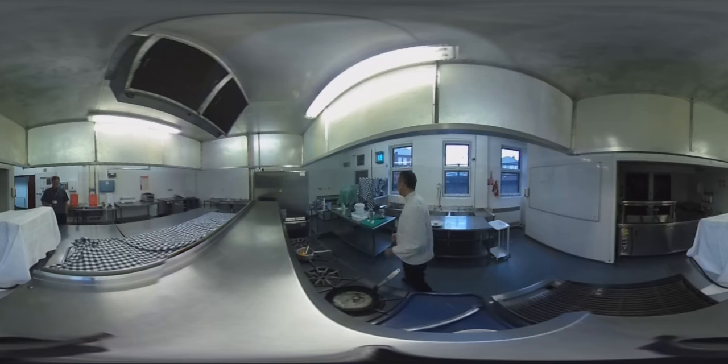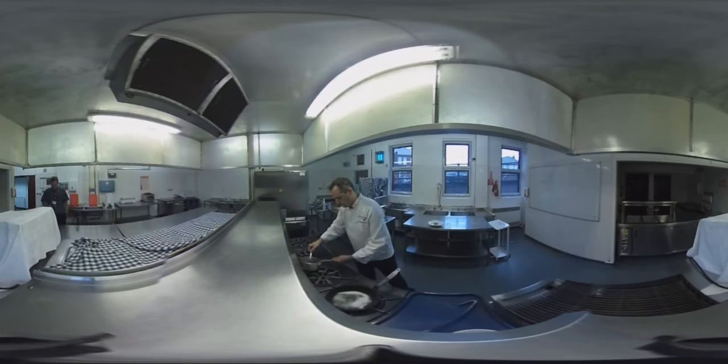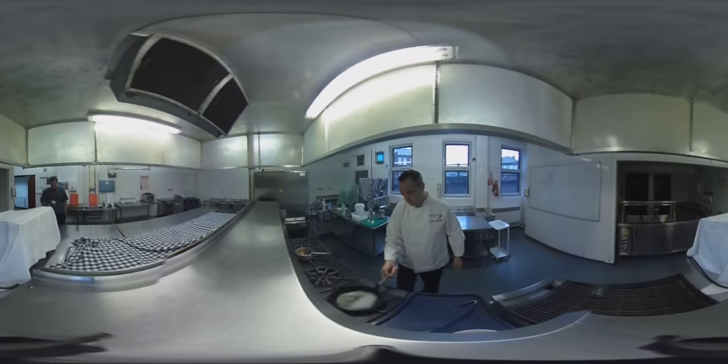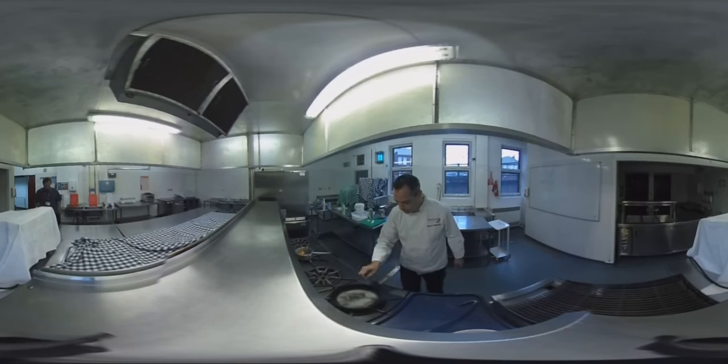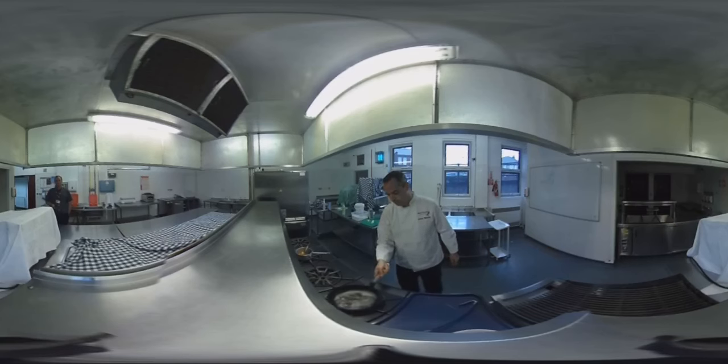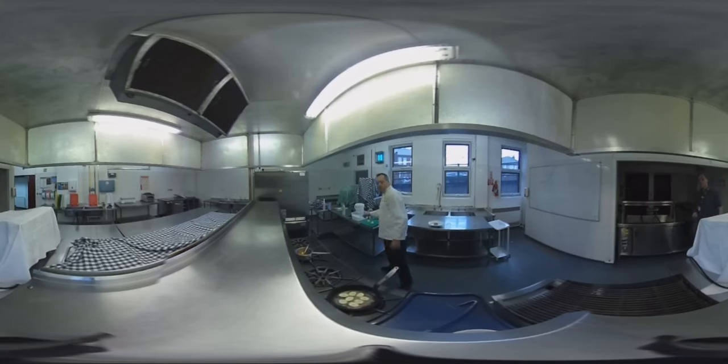So we'll heat the frying pan up, put a bit of butter, put a bit of sugar into the butter and let it dissolve. You can see the pan's starting to colour — it's just the butter and sugar starting to caramelise a little bit, so you don't want to take that too far. Add in the bananas. That's a bit of brandy.